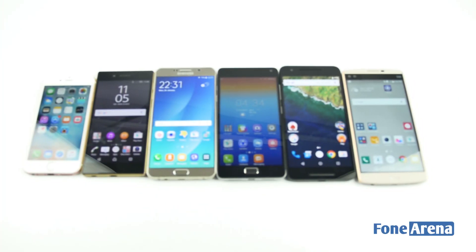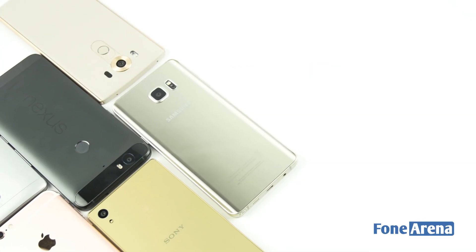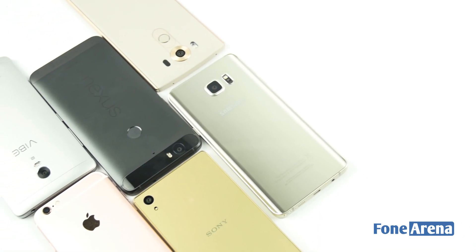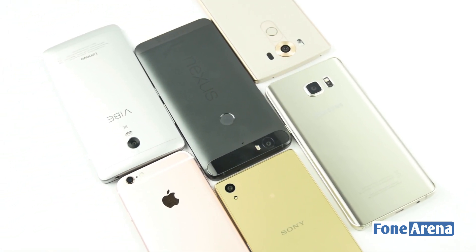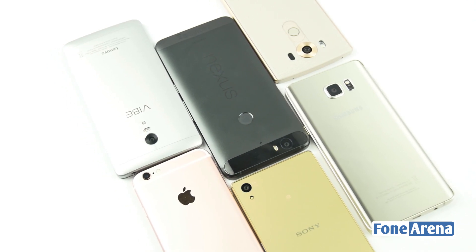So we're doing the speed comparison test again with six different phones: the Apple iPhone 6s, the Samsung Galaxy Note 5, the Huawei Nexus 6P, the LG V10, the Sony Xperia Z5, and the Lenovo Vibe P1.